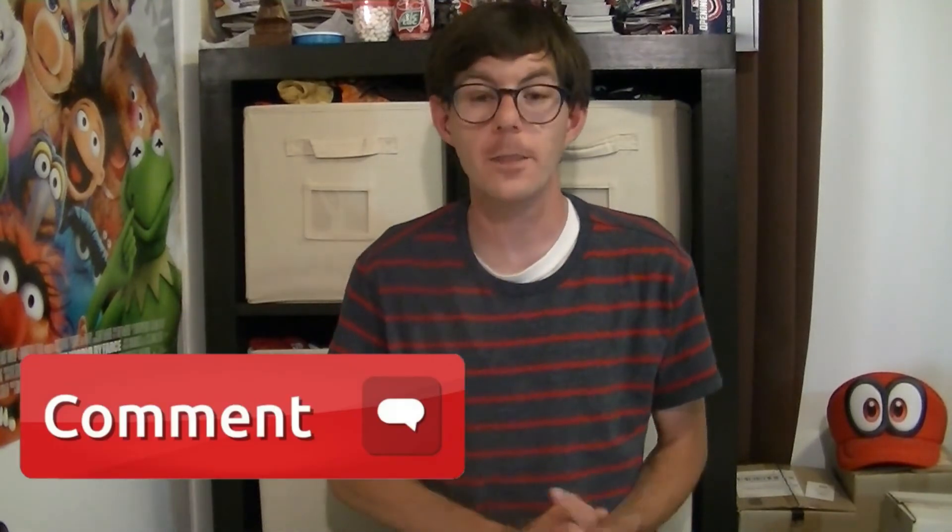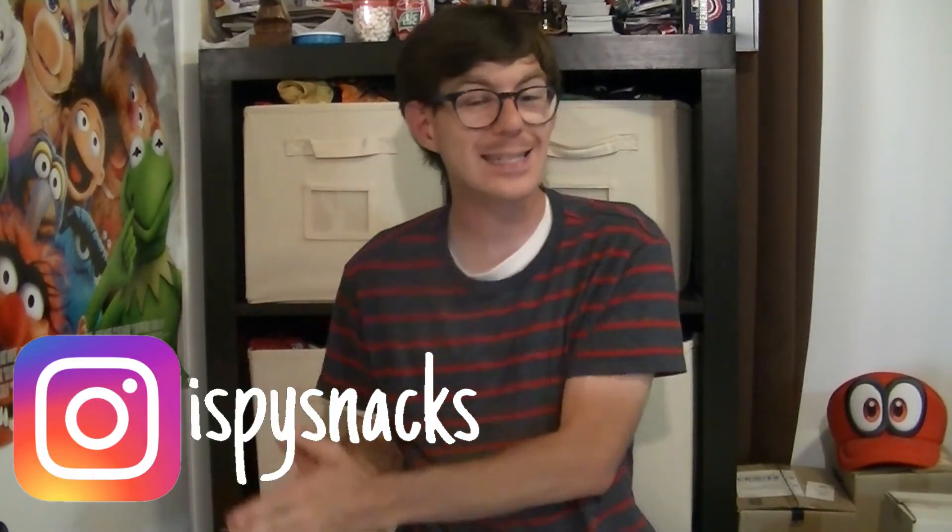Don't forget to like and comment on the video. If you want to know about new foods, new snack items, or just cool snack finds, follow me on Instagram at I Spy Snacks. I'm Neon Sauerkraut — always keep it glowing, and don't forget to be awesome and smile. I'll see you guys next time. Peace!